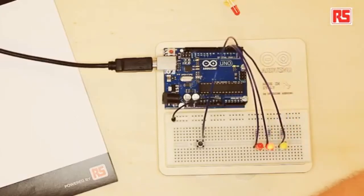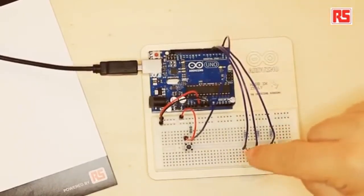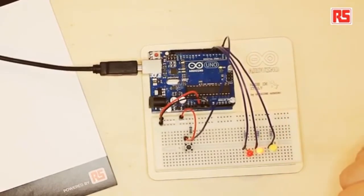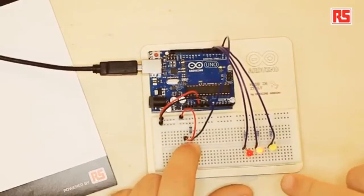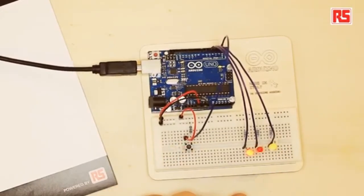First I want to explain a few concepts about Arduino. Arduino is a small computer the size of a credit card that we can program using the Arduino development environment. We write instructions in the development environment, press a button to compile and download the program into the Arduino, and then the Arduino can interface with the outside world. In this project, we have a button connected to pin 2, and three LEDs connected to pins 5, 4, and 3. When I press the button, the two blinking LEDs stop blinking and the yellow LED turns on. When I release the button, the two LEDs keep blinking.